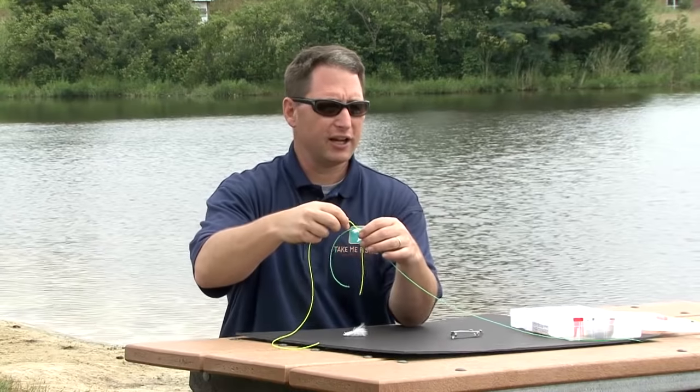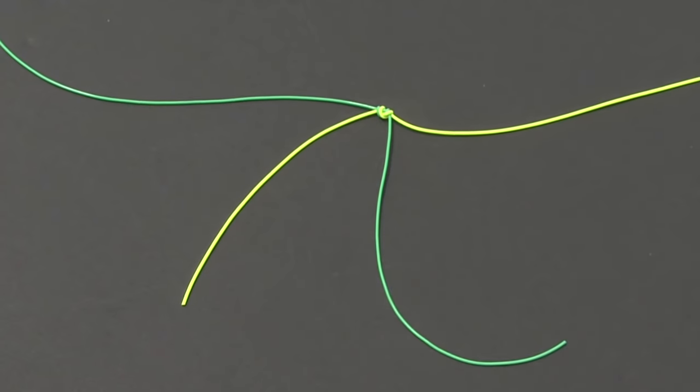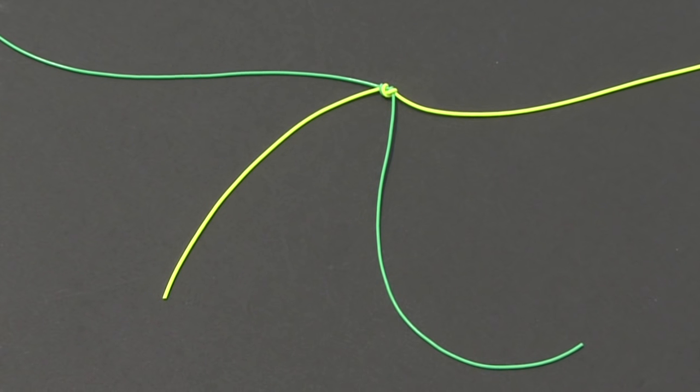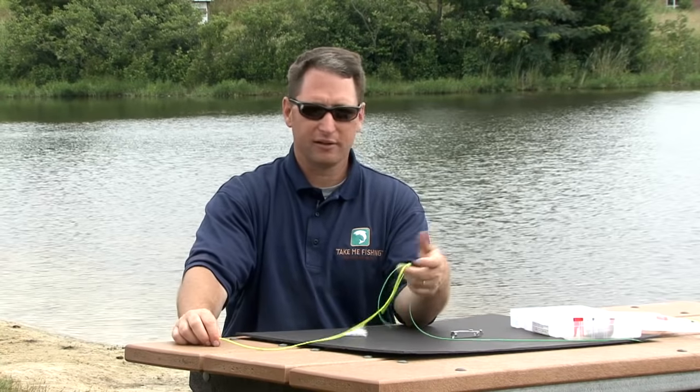If you're fishing in an area that has a lot of vegetation, you might want to leave them long because that way they'll gather the weeds and keep them from fouling on your lure. Either way, the knot's complete — it's time to go fishing.